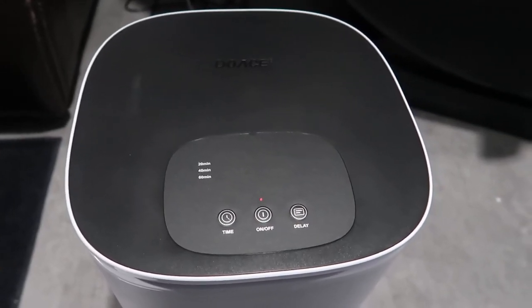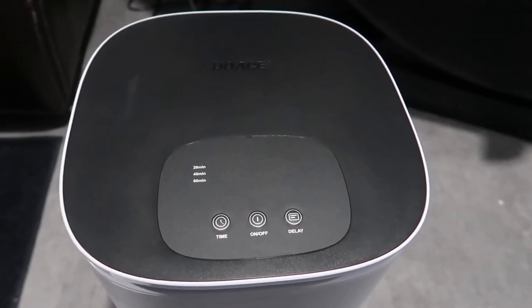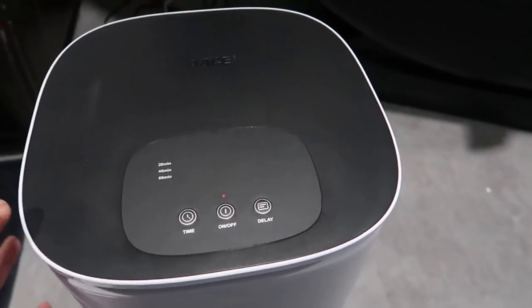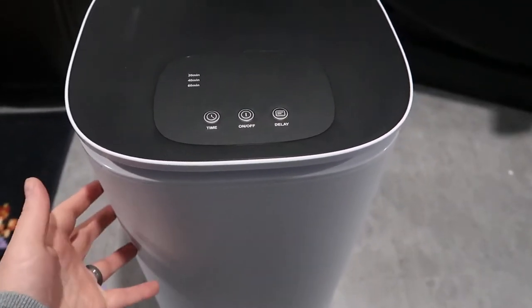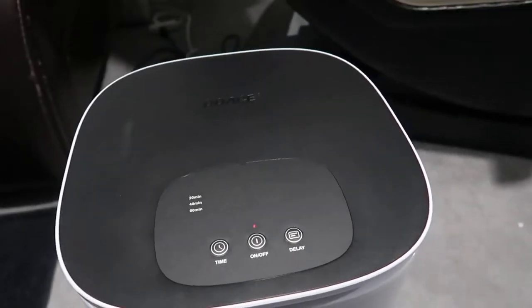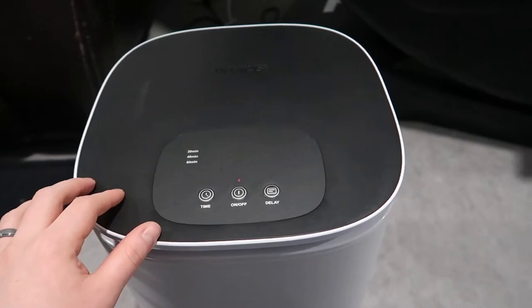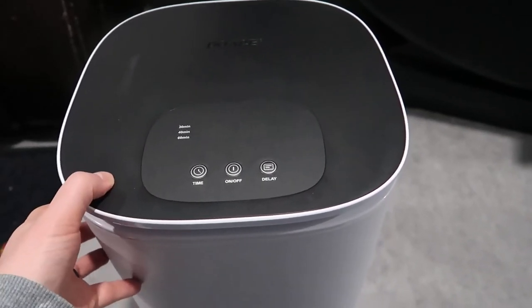Hey, what's going on guys, John here. Today I wanted to do a video review for the Doace towel or blanket warmer. This is actually a really cool device — it almost mimics like a larger-sized bin, I'd almost compare it to a larger trash can. What I wanted to do in this video is go through all the functionality, give you some of my overall thoughts, and just generally give you a quick overview of how this device actually works.